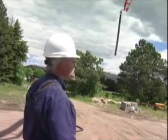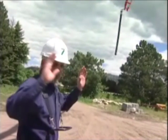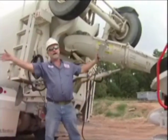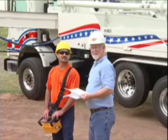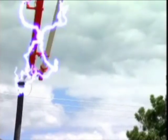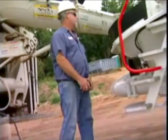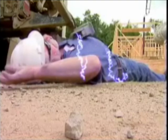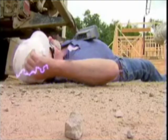Alert the operator if the boom moves closer than 17 feet to any electrical wire. If the pump contacts an electrical high-voltage wire and the pump becomes energized, the electricity will travel through the concrete going to the hopper and energize the mixer truck. If you're touching your truck or the pump, you could be electrocuted.